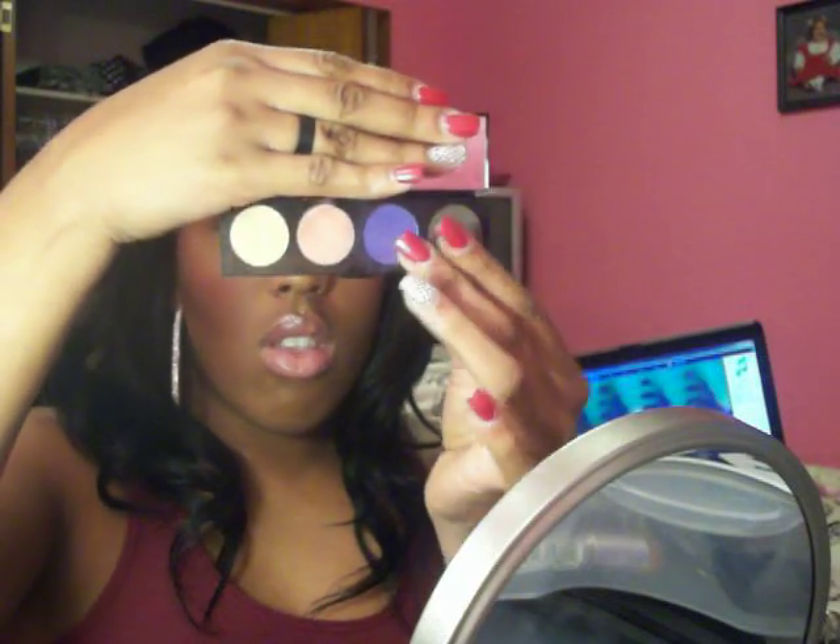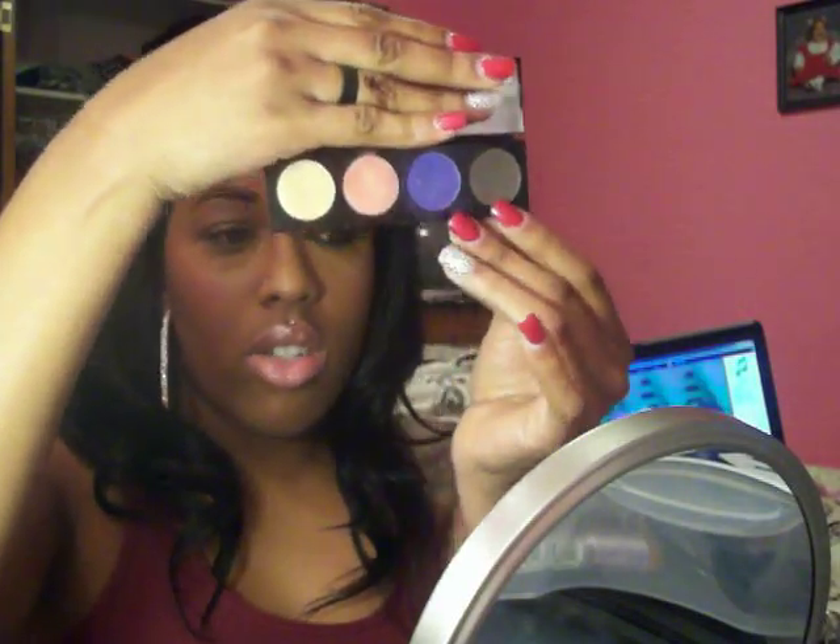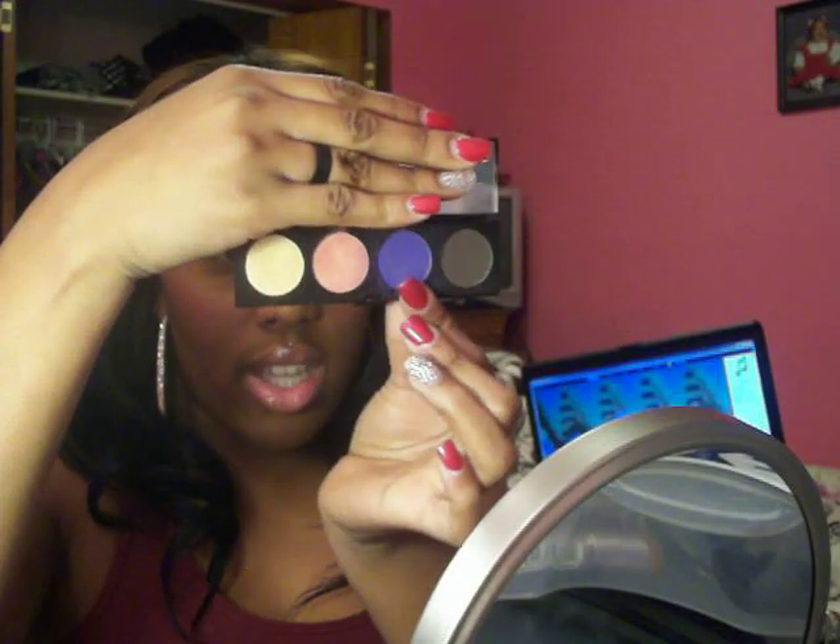And in the look, I just used these two colors, which is Lucky Tom, Stylin, and Cream Royale. And that is it.